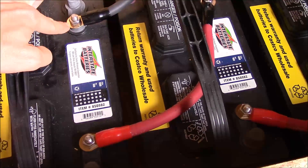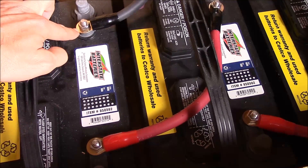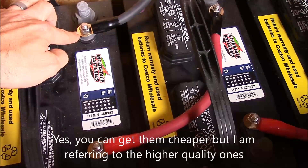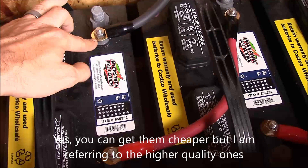If you've ever bought these ring terminals before, you know how expensive they are. You can get a four pack of these, but generally you're going to spend at the very least ten bucks, probably more like 15 or 20 bucks, especially factoring in shipping.